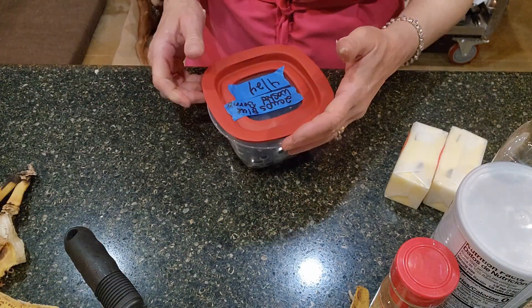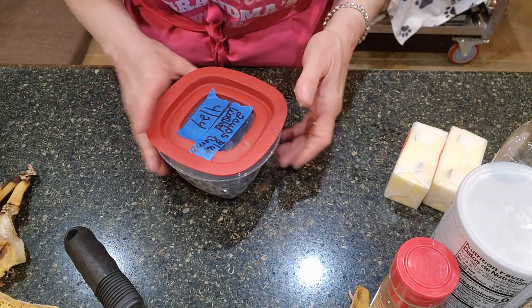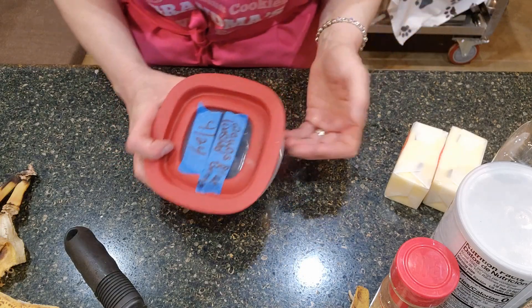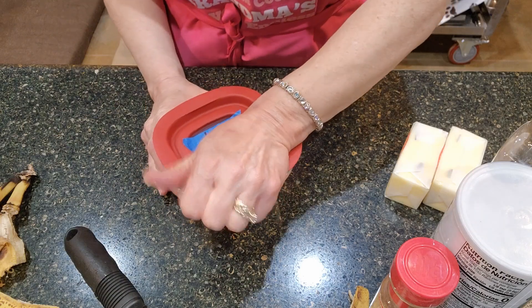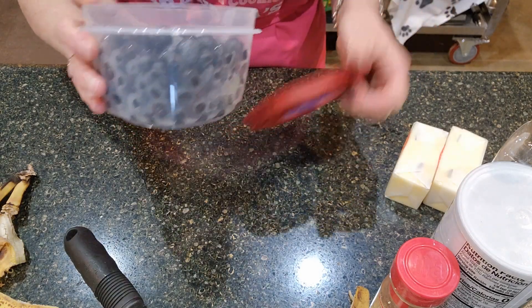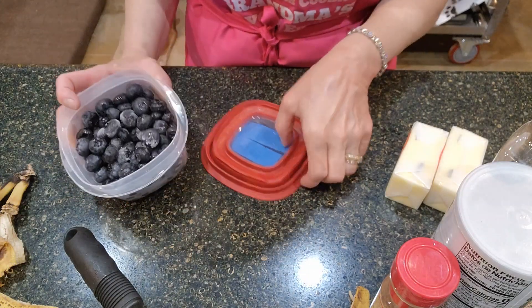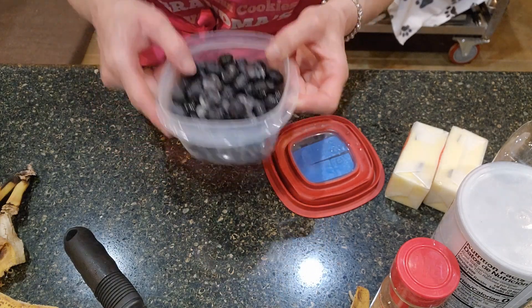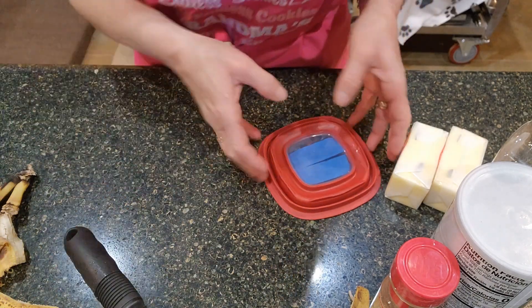I had bought a bunch of blueberries and realized I wasn't going to be able to eat them all. So I washed them up while they were still very fresh and made sure I took off the little stems. This container holds two cups, so I have two cups of blueberries and two cups of bananas. I'll set that aside.